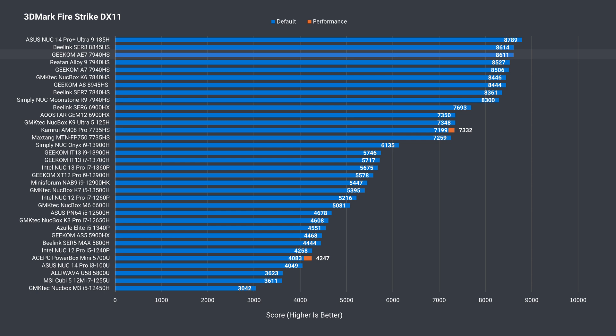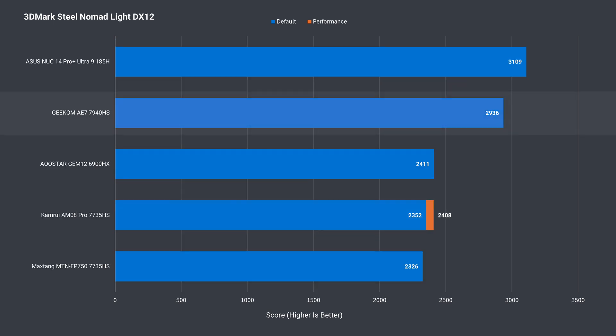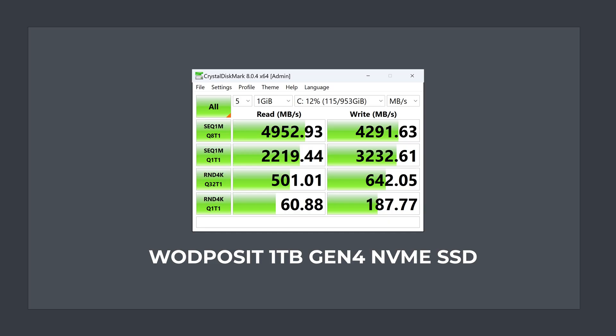That continues with 3DMark Firestrike and TimeSpy — one of the top results in these benchmarks. I don't have enough Steel Nomad data yet, but it's also the top result so far. Geekom includes a Gen4 NVMe storage drive. It's not particularly fast for Gen4, but does hit above Gen3 speeds in sequential read and write.